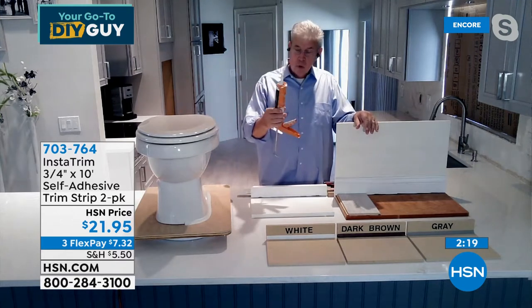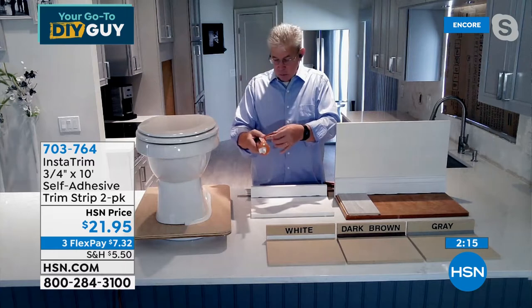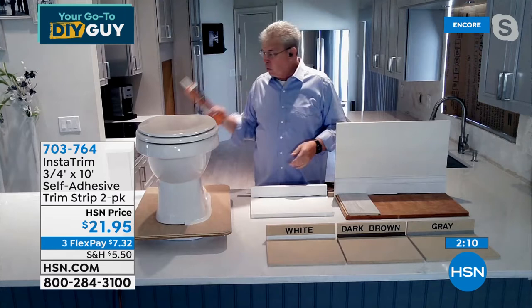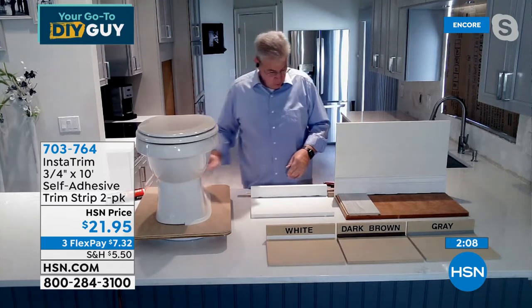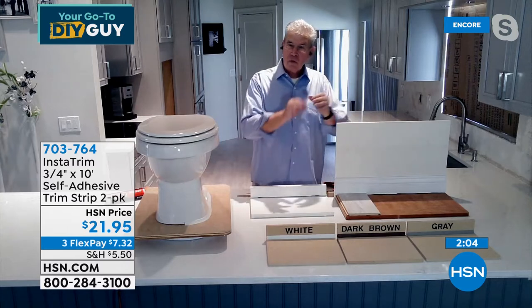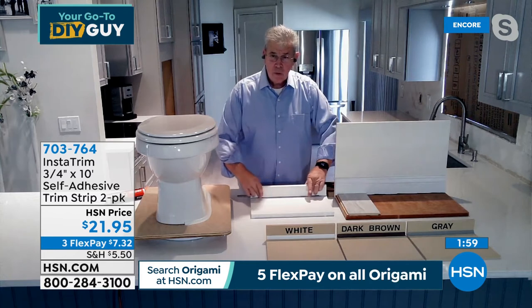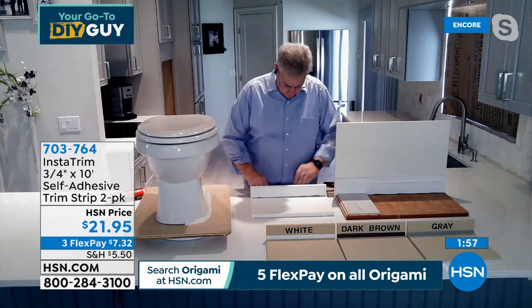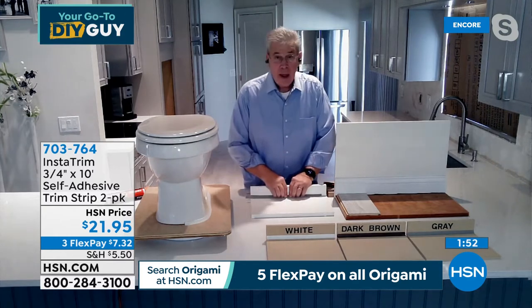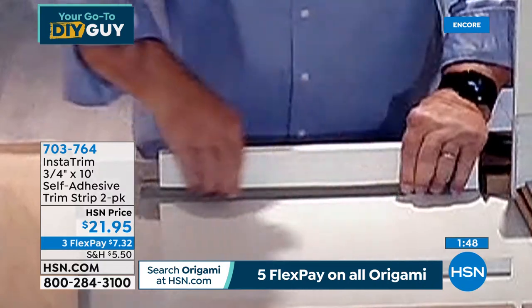I brought my favorite caulking gun, and there's as much caulk on the outside of this gun from my hands as went on any project. The trick is InstaTrim is clean, it's easy — cut it with scissors, peel back the protective coating on the adhesive, put it in place, make sure you rub it down. If you don't get it perfect, you can pick it up, come right back into place, and make it nice and straight.